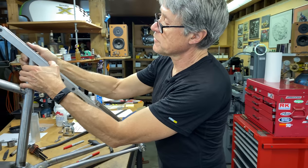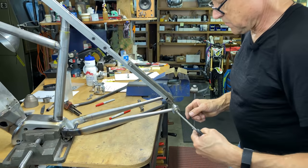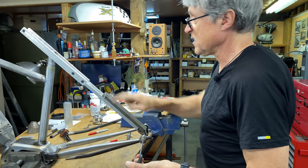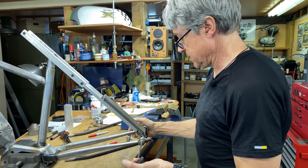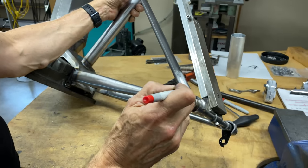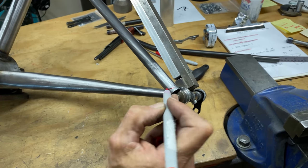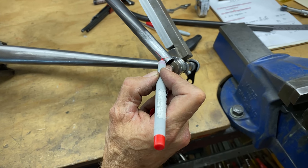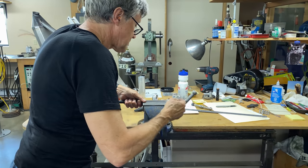What the seat stay jig does is hold the dropouts in line with the center of the seat tube. This is a little bit of a friction fit — see how I press it down a little bit and it holds. So when I file a miter onto the ends of the seat stays and tack them on, this rear wheel is held right in line — and that's what we want. I'm going to mark right there — that's a good starting point and that's my center line.